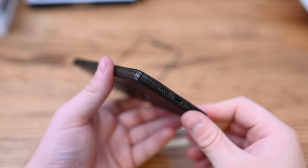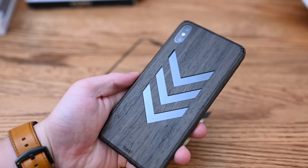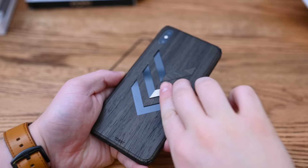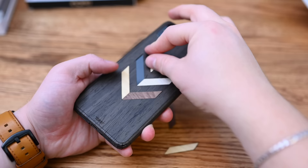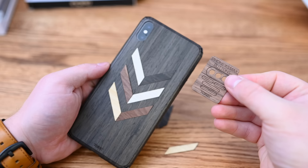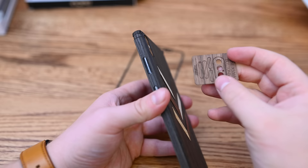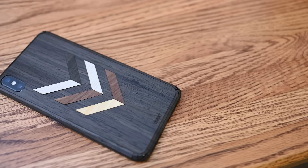Once adhered, it stayed on extremely well. It wasn't picking up lint in my pockets, it wasn't uncomfortable to hold, and you can see cutouts along the back. You can leave them open or put in different color accent pieces — you can mix and match them however you want to create your own pattern. They give you eight little pieces to choose from and place in the back. The case looks really unique, is super slim, and if you want, there are additional pieces to cover the buttons, SIM card slot, camera, and even the front of the phone for full wooden protection.